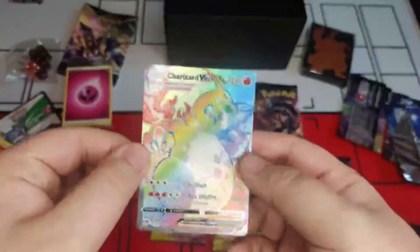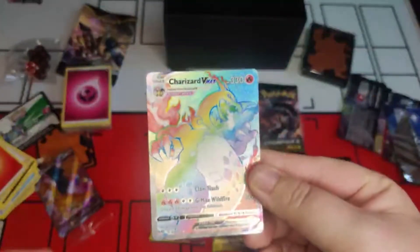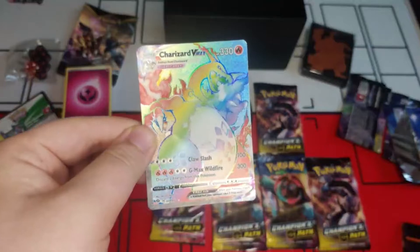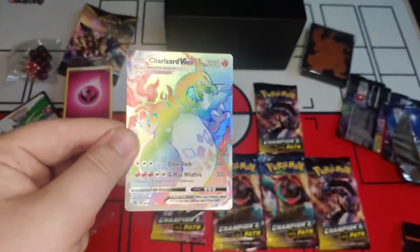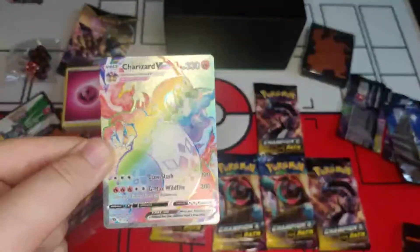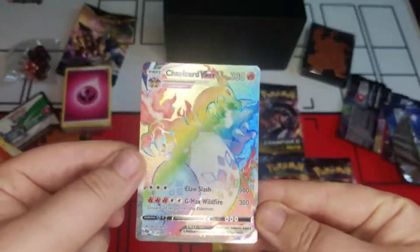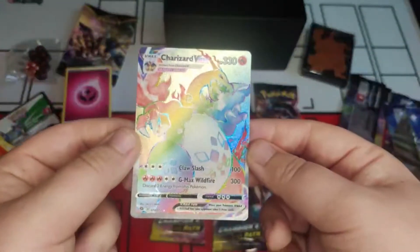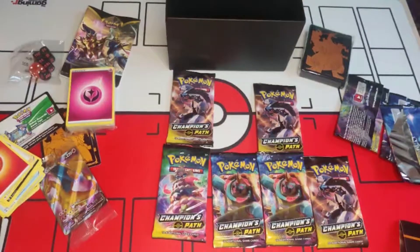Oh my god — we pulled a Charizard! You know how expensive this card is? This is a few hundred pounds! What a pick, what an absolute pick! Stream over, that's us done! Let's have a closer look — the centering is not too bad, it looks really nice. What an absolute card to pull — that's one of the best cards you can pull in this set. Wow!